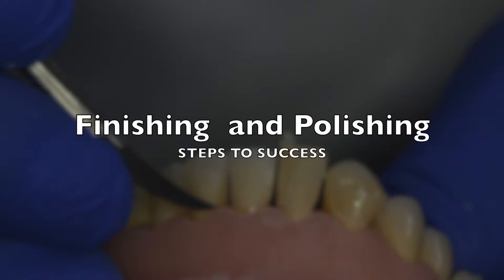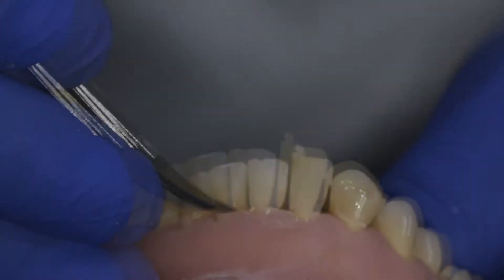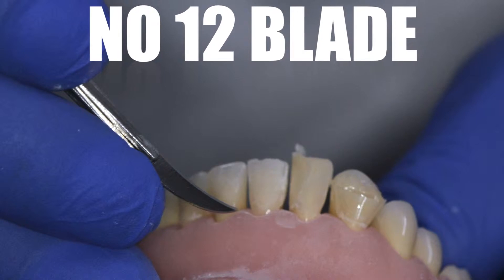Welcome to another session with the Dental Advisor, where we talk about finishing and polishing of composite restorations.